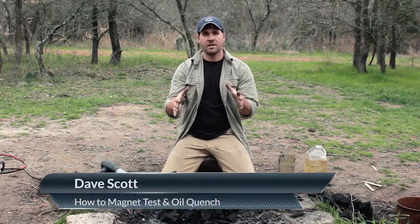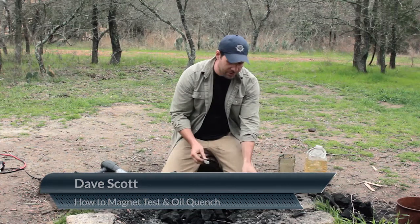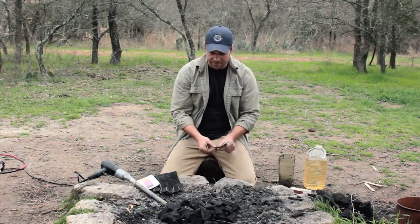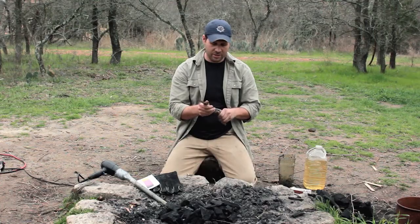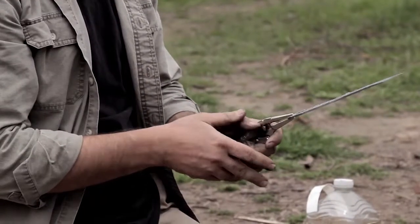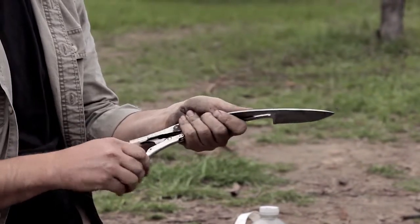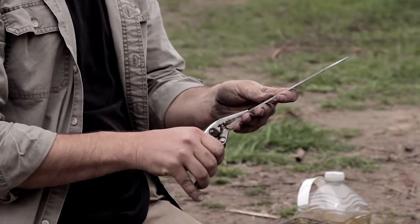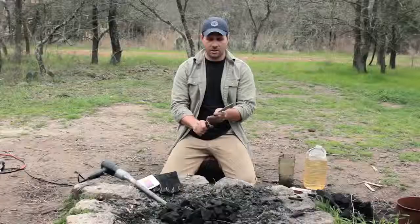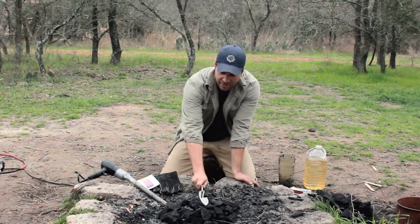Once we get the coal bed really hot — and we're going to wait till it's dark so you can see all the temperatures — we're going to put the knife into the fire. I really like to use vice grips to hold on to the knife. A cheap pair is best because you're just going to leave it on there. Use one that doesn't have any plastic or rubber handle because it will melt.